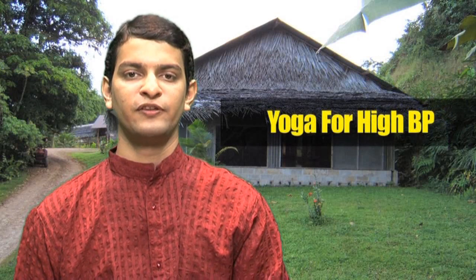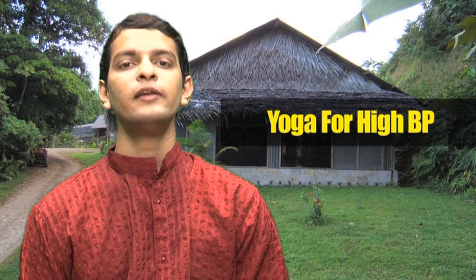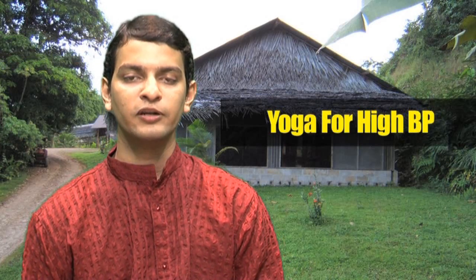Yoga for high blood pressure. High blood pressure is a condition wherein your blood pressure is always higher than the normal required in your body. This condition is also known as hypertension.